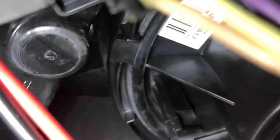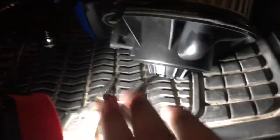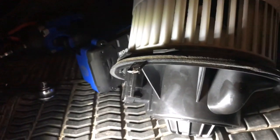You pull down on that tab and twist it counter-clockwise and it'll come out. I'm going to show you off camera because it's hard to do with only one hand. I finally got that blower motor out. What I had to do is take a vise grip, go underneath, grip it, pull it down, turn it counter-clockwise, and it came right out.